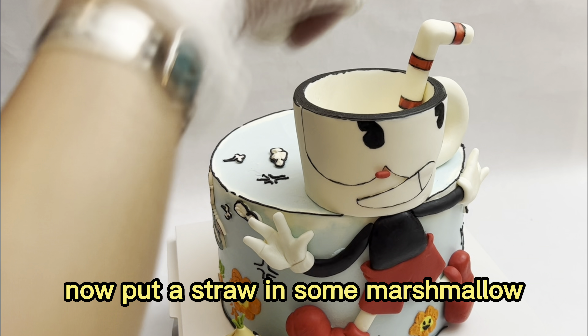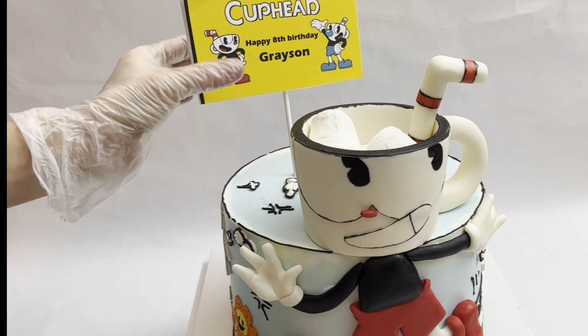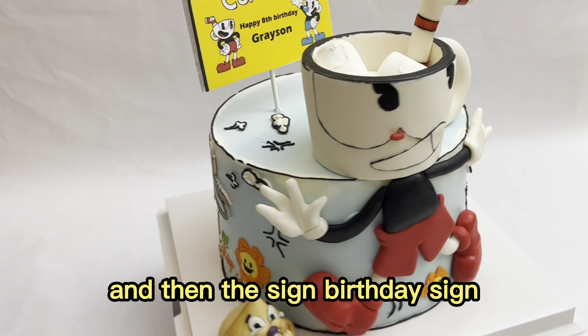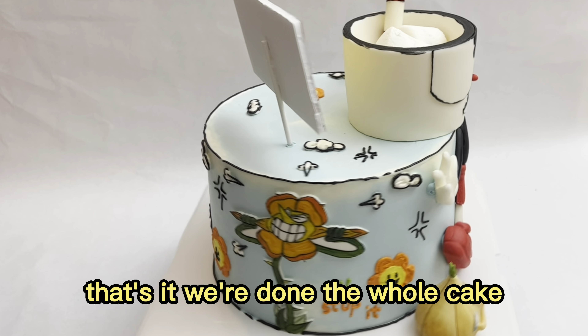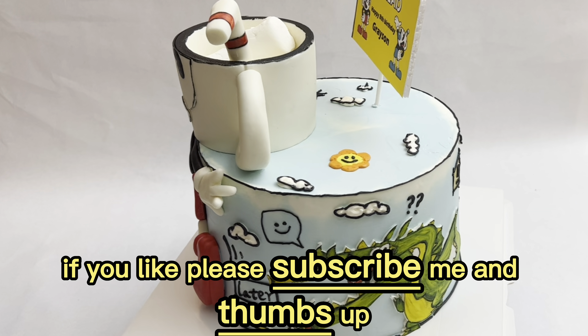I put a straw in some marshmallow on the side. And that's it — we're done with the whole cake! Do you like it? If you do, please subscribe and give a thumbs up. Thank you very much for watching!